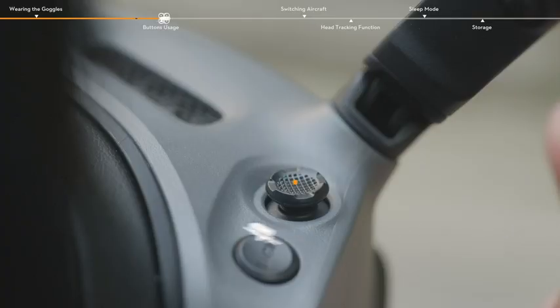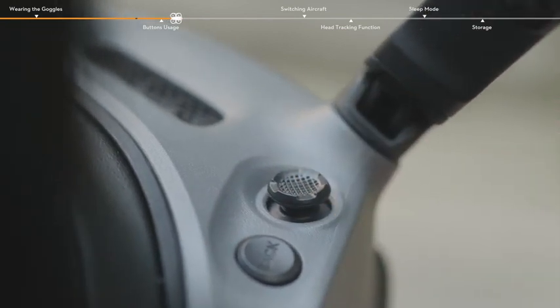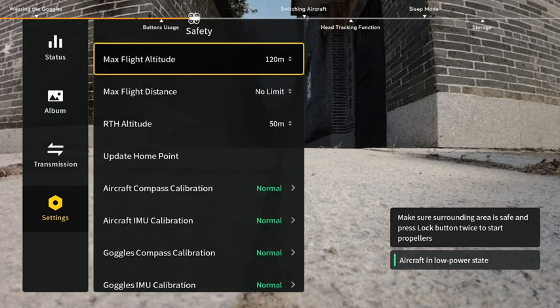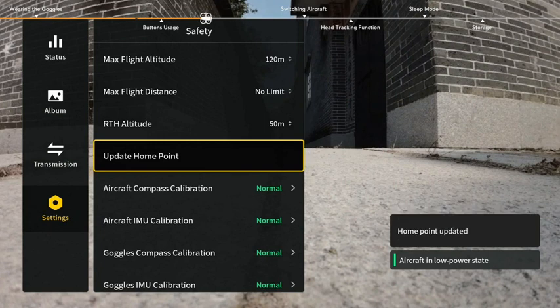Buttons Usage. Press down the 5D button or toggle it to the right to open the menu from the FPV view. After a settings panel is opened, toggle the button to navigate the menu or adjust the parameter value. Press the button to confirm the selection.